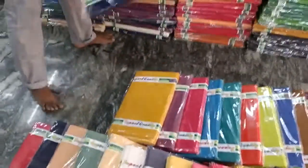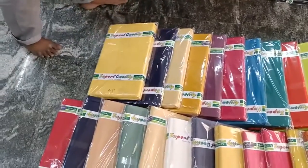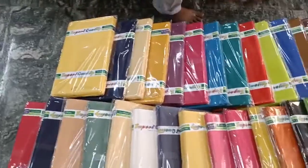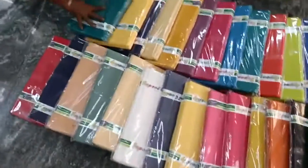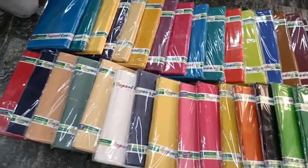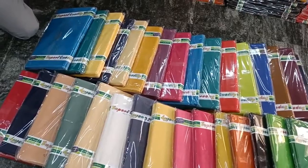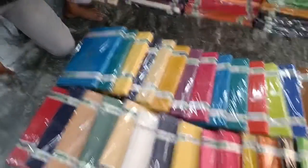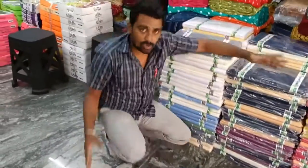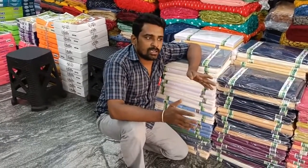Most of the running colors — we are using the video to show you the color. If we have to show you a little color, we will show you the color. If we can show you the color, that would be a good color.